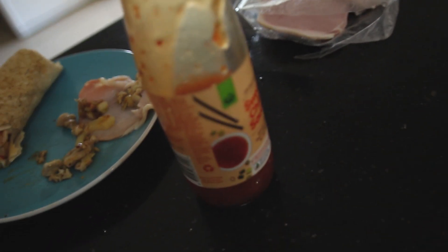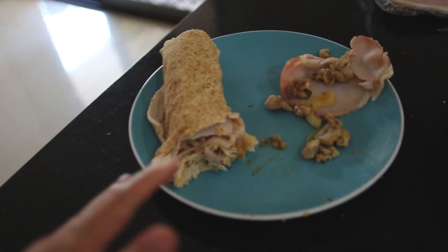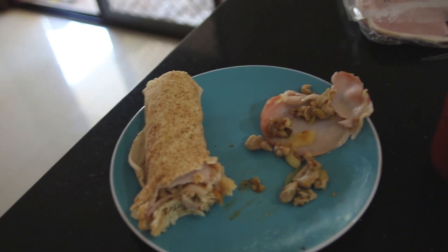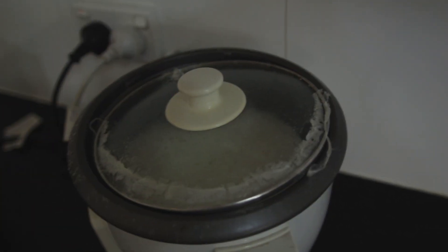I've thrown in the bacon and chicken into the wrap already and put in a bit of sweet chili sauce as well. I'm getting to the point where I don't really like the wraps as much - at the start I was always keen to get them, but right now I kind of miss rice. The rice has been sitting there for like two days since I've touched it.